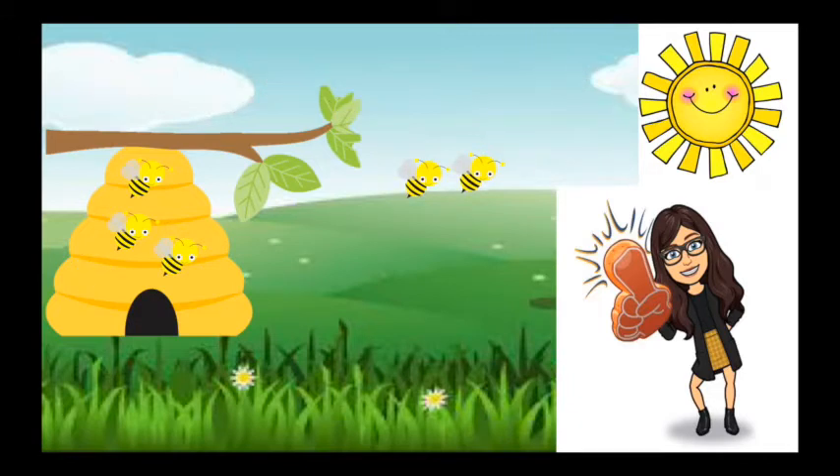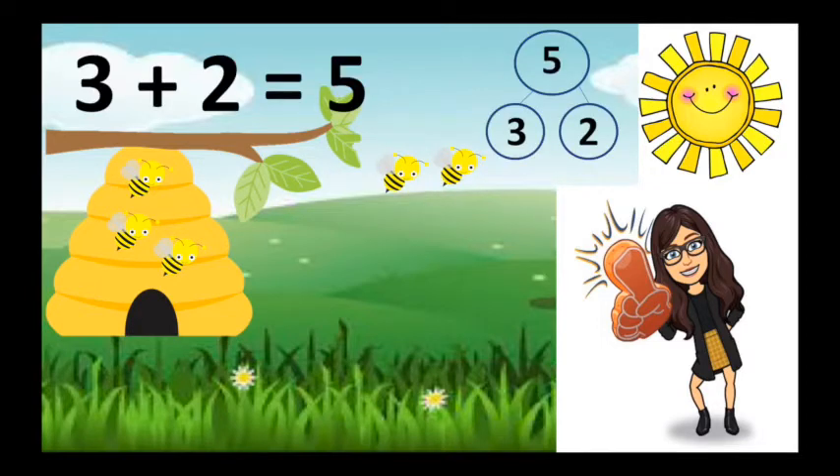Oh, here's Miss Brill, she has five bees. There's three bees in the hive. Three are safe and two are out and three plus two is five.